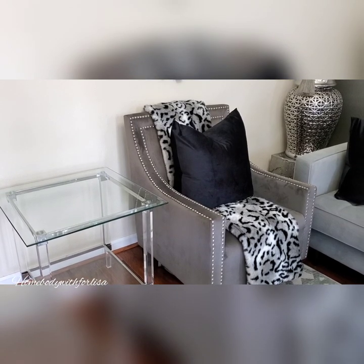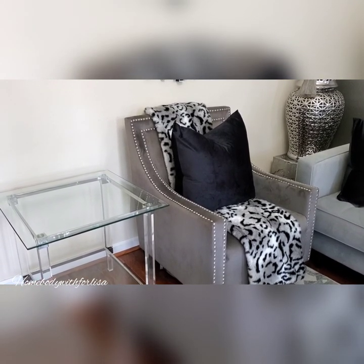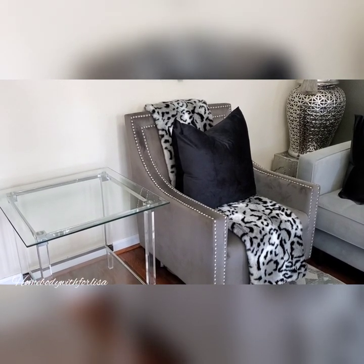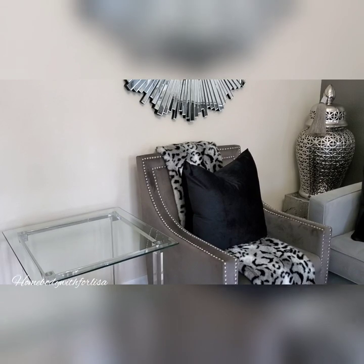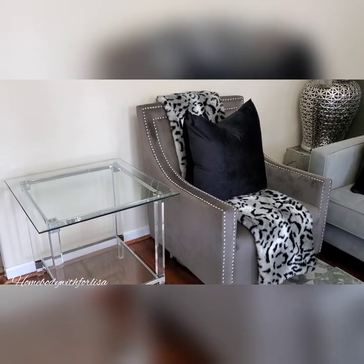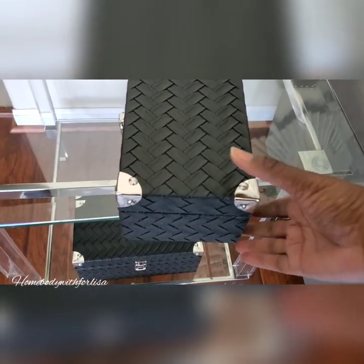So guys, I've been wanting to style an end table without using a lamp. I took my lamp off and set it to the side. I just want to see if I can pull off a nice look on this end table without a lamp. Let's see — the first thing I'm going to do is the bottom shelf.